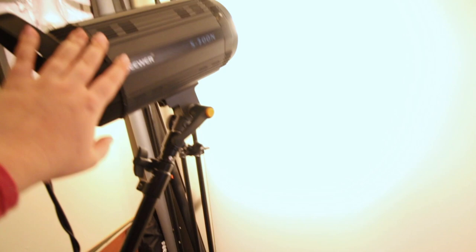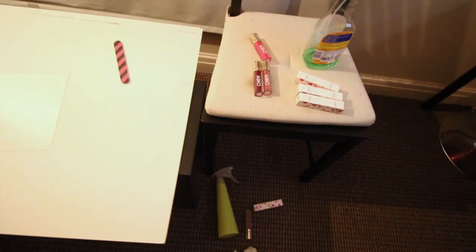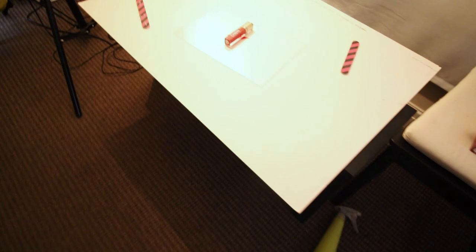I have my light here — it's a Neewer S300 — and I'm pointing it to the white wall. Since my walls are not white (they're magnolia, which is very popular in England), I just put a white backdrop there so I can bounce the light off the wall onto the product. And of course you've got all the products here and tissues because we need to always clean everything.